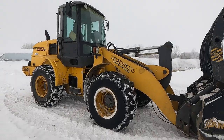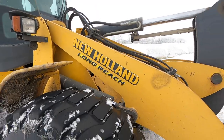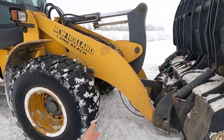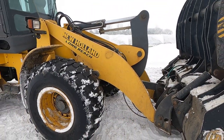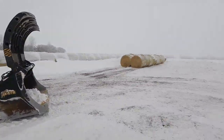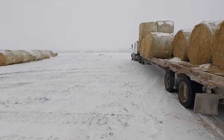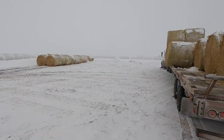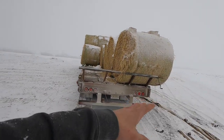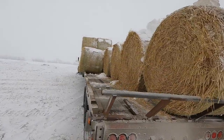Our New Holland wheel loader has long reach arms — basically these arms are maybe a foot to a foot and a half longer than on a regular wheel loader. This really helps me reach over to the other side, grabbing the bales from just this side, which makes it nice and convenient. You don't have to drive around to the other side to grab them, which saves a lot of time. Pretty awesome.